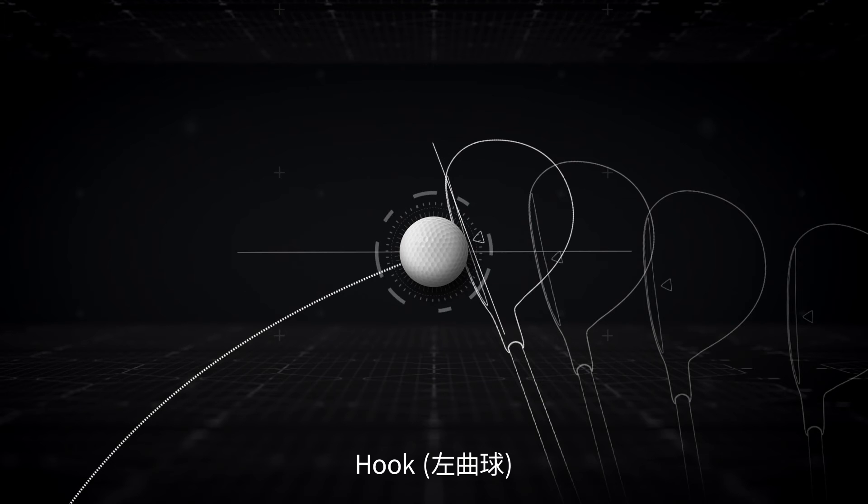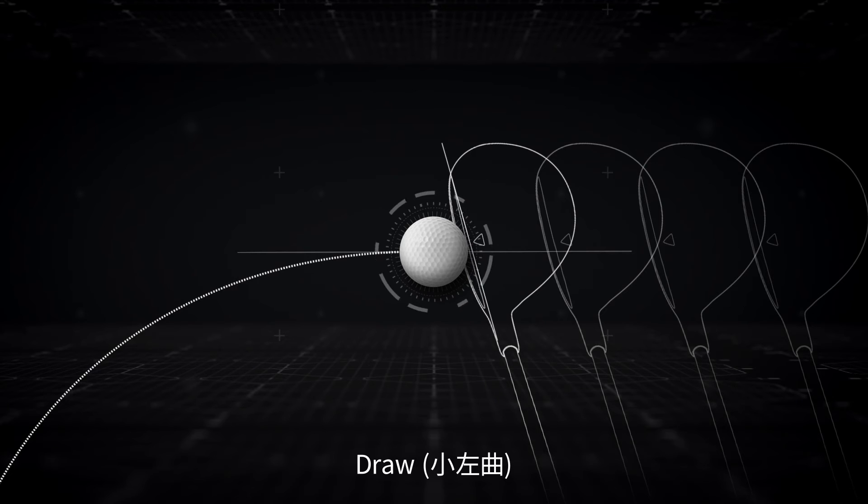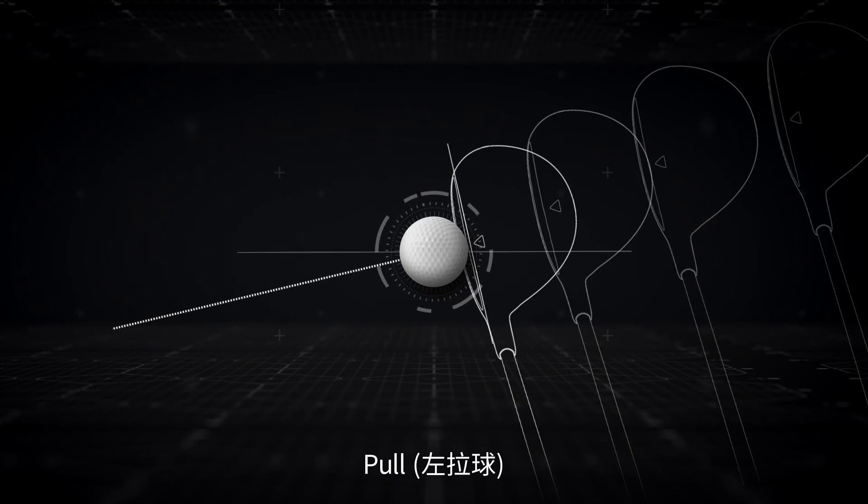With a closed-face angle and in-out club path, you'll get a hook. With a closed-face angle and straight club path, you'll get a pull. And with a closed-face angle and out-in club path, you'll get a pull.